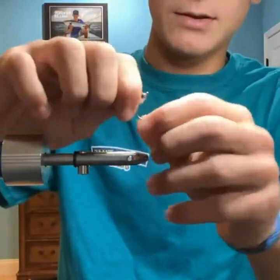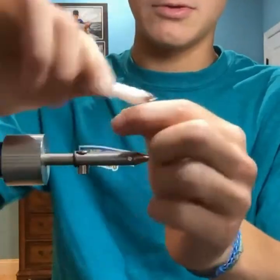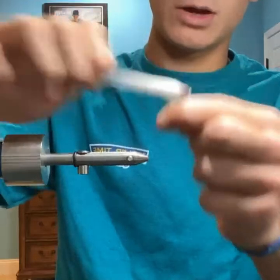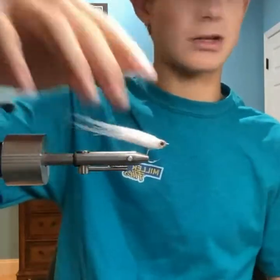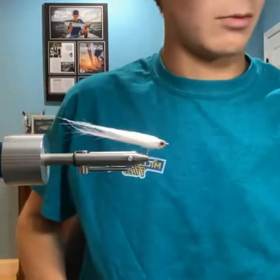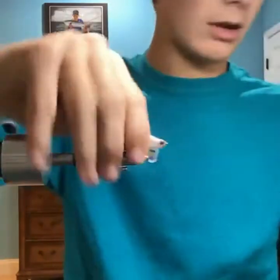This first fly is just a simple albie dubbing fly with a little bit of flash in it. It's just plain white, but I tie it plain white, olive over white, pink over white, straight pink, chartreuse, or chartreuse over white. You can mix and match whatever you want, but the ones I always have in my box are pink over white, white, and olive over white.